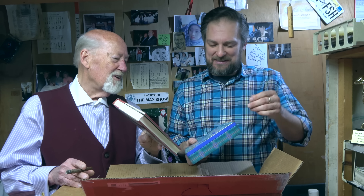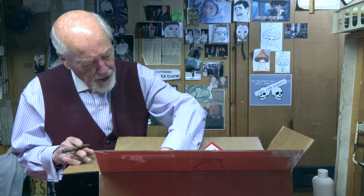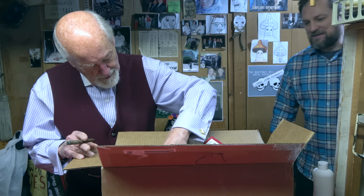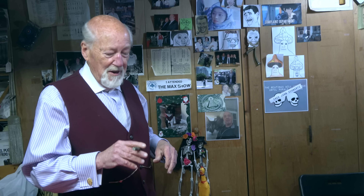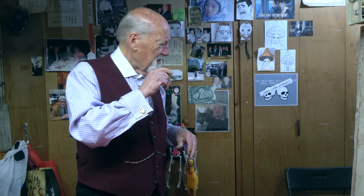Traditional shortbread — this is a little care package I think. There's an old envelope in here too. I don't know what to do with these things, but it's certainly nice of people to think of us — a nice gesture.